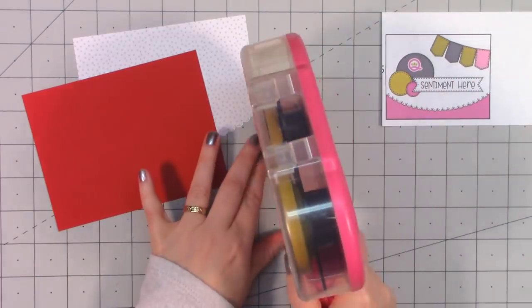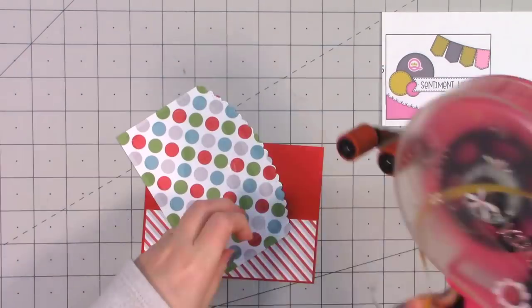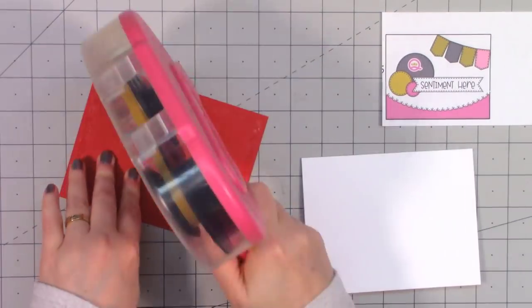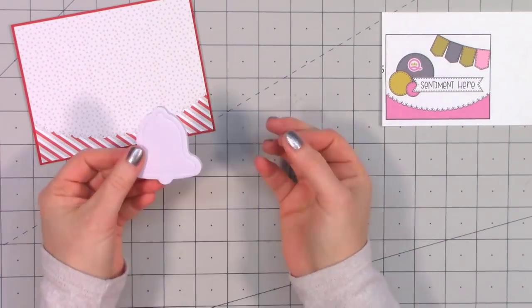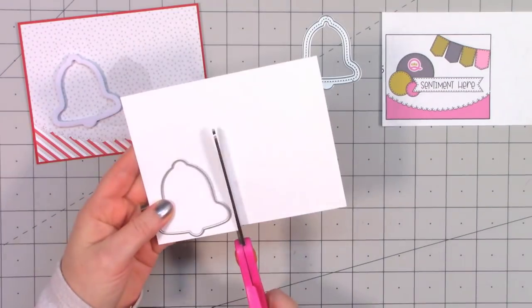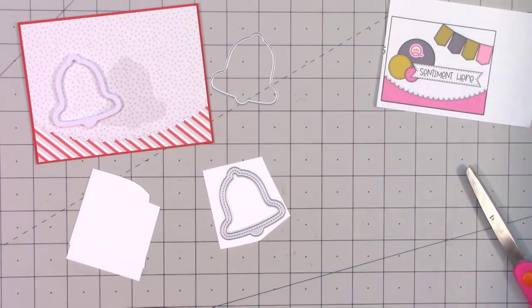Moving on to the next card design — this is another Queen and Company sketch. The background paper is that gray paper with a little bit of snowfall, and I used one of Queen and Company's border dies for that curved scallop border at the bottom — really pretty with that nice faux stitching that almost looks more like lace. I layered those papers on some red cardstock. I'm going to be using the bell, so I have the outline die and the frame die. I'm going to use some more of Queen and Company's foil.